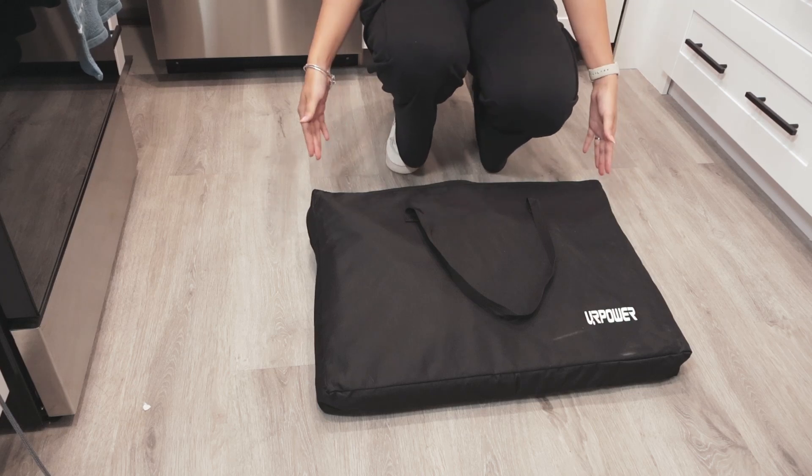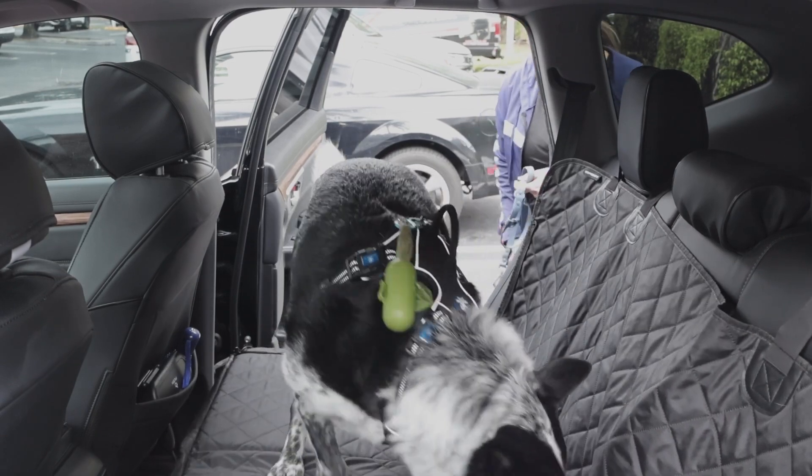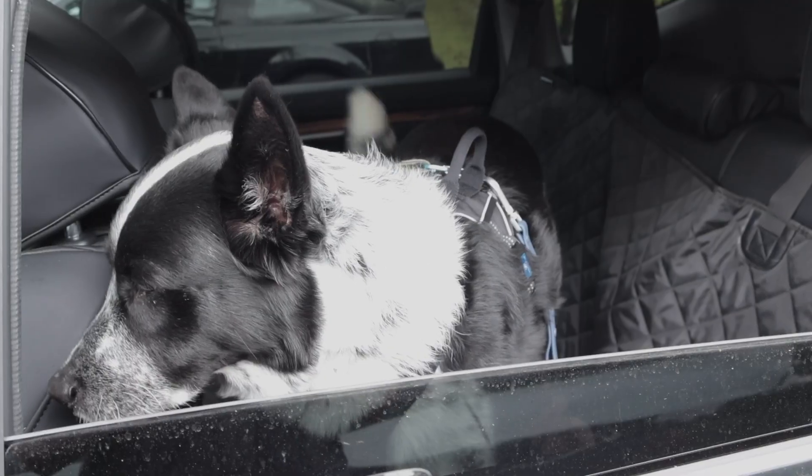Hi everyone. Today I have this backseat extender for dogs, so I can take my dog Max on trips with me wherever I go without getting his fur everywhere.